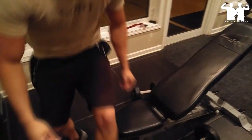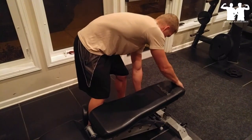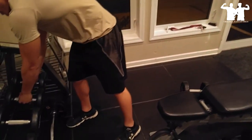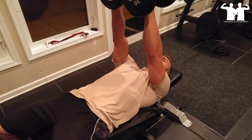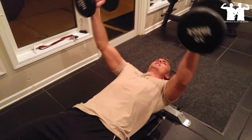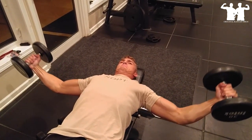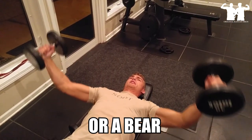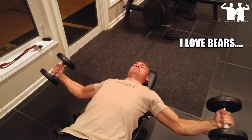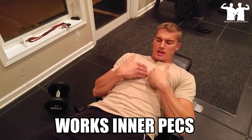We're going to switch it, grab a little bit lower weight and then do dumbbell flyes. With these ones, you want to stretch those pecs and bring it up like you're hugging a tree. When you're doing these ones, if it's really working, you'll be working your inner pecs.